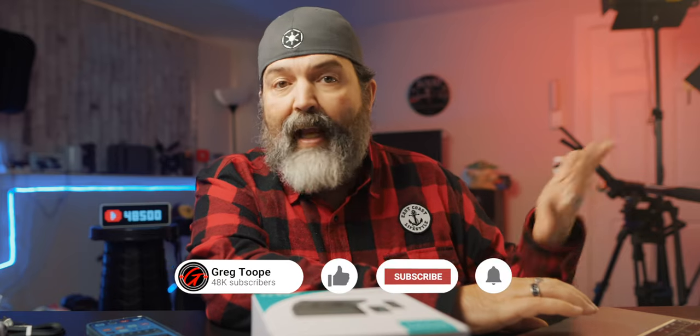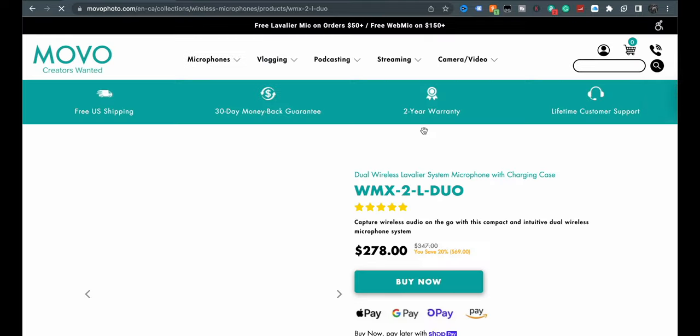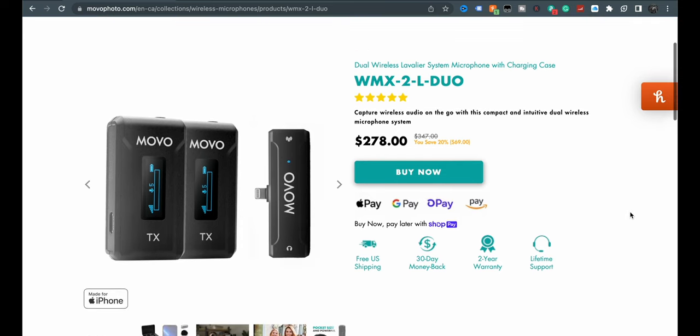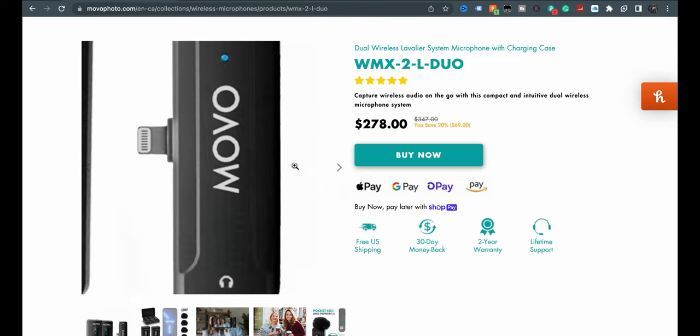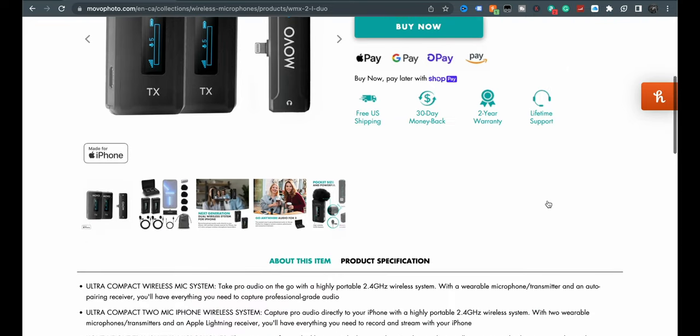What I think the differences are: one is for camera, one is for iPhone, one is for Type-C devices - so Android phones, possibly an iPad, depending. If we click on this one, we get five stars, $278. I think that's Canadian, because when I logged in it actually asked me if I was going to be in US or Canada, so you may have to figure that out. You can see this one has a lightning connector, so my guess is this is going to be for iPhones.